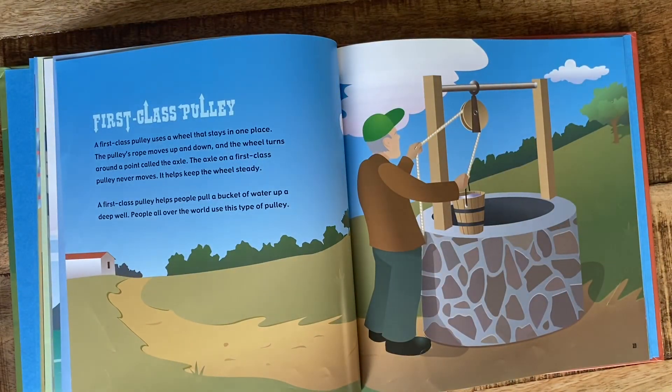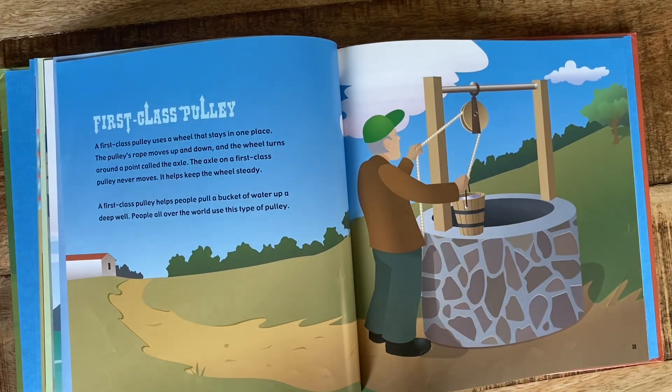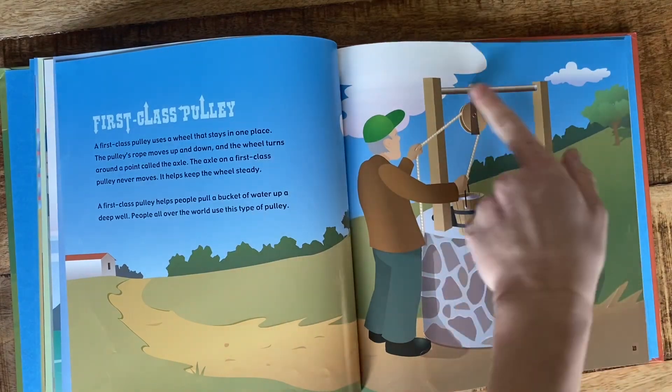First class pulley. A first class pulley uses a wheel that stays in one place. The pulley's ropes move up and down and the wheel turns around a point called the axle. The axle on a first class pulley never moves — it helps keep the wheel steady. A first class pulley helps people pull a bucket of water up a deep well. People all over the world use this kind of pulley.